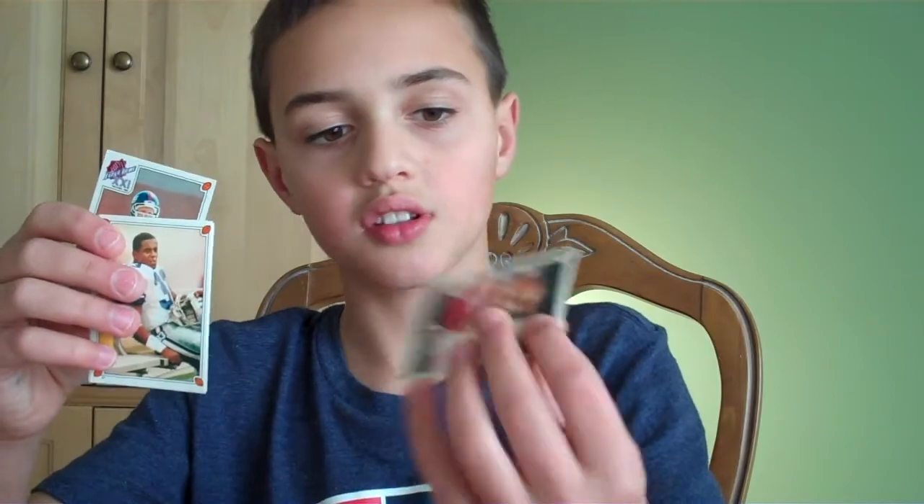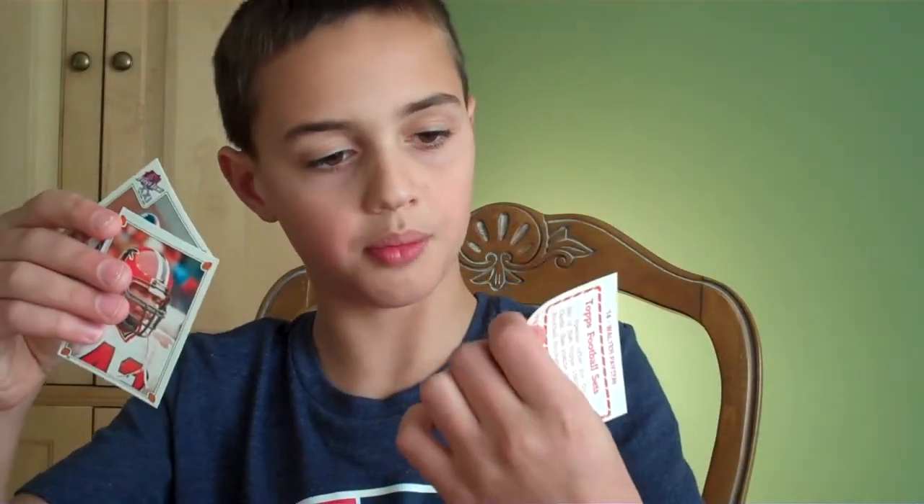We got 1987 more stickers — yearbook stickers. Let's rip these open. We're just one year earlier. It says the name, actually. Stump Mitchell, Tony Dorsett, Walter Payton — oh, Walter Payton, that's a really good one. Gerald Riggs and Phil Simms — that's a good one.